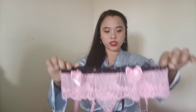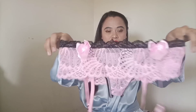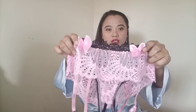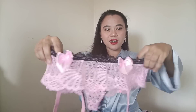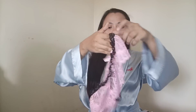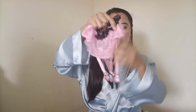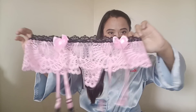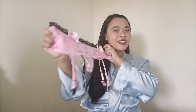Alright guys, the next item is this one. I'm going to show you first the belt of this lingerie set. As you can see, it's pink and it has two very cute ribbons. It also has a G-string here as part of this belt lingerie, and it has straps here for the stockings. So yeah, this is our bottom piece.